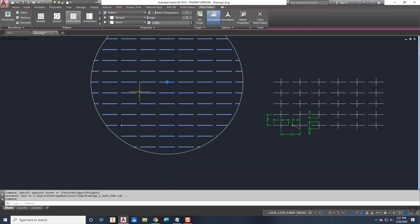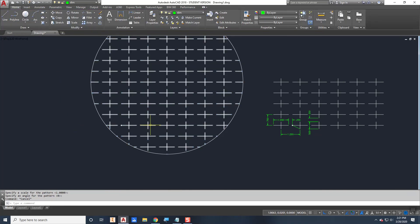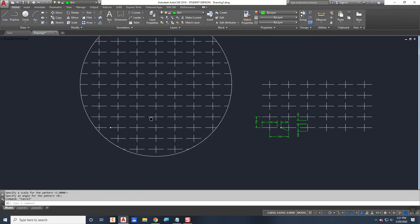Save the file, then refresh the hatch. The result is exactly what we expected — a proper long cross pattern matching our reference drawing.